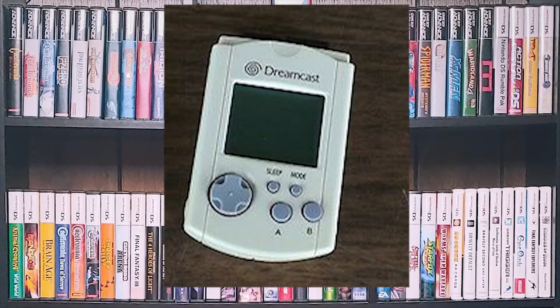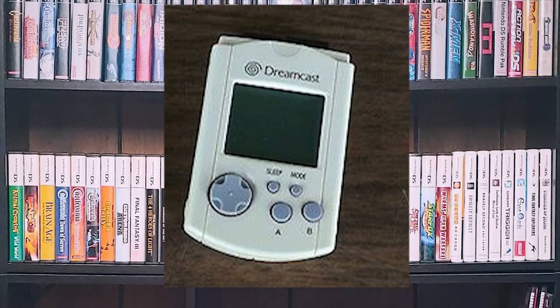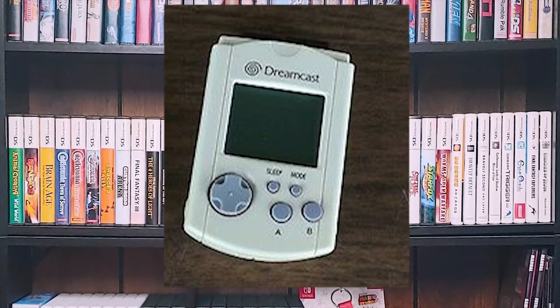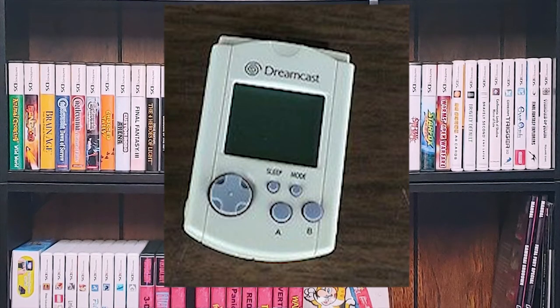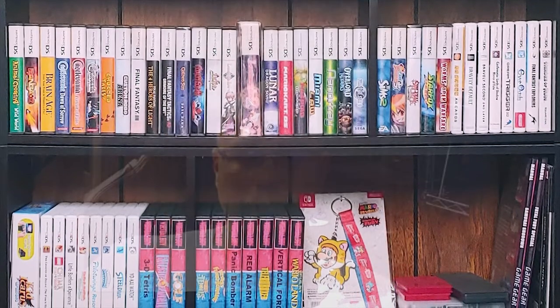Now let's talk about the VMU, or Visual Memory Unit. This thing looks like its own game system, and in a way it is — you could play certain games on it. I think there was a version of Sega Swirl you could play on it, but I mainly used it to feed my Mag, which was the little pet thing in Phantasy Star Online, or play with the little Chao pets in Sonic Adventure. I didn't really use the VMU other than as a memory card after that. You can transfer any non-copy-protected game saves back and forth between VMUs.